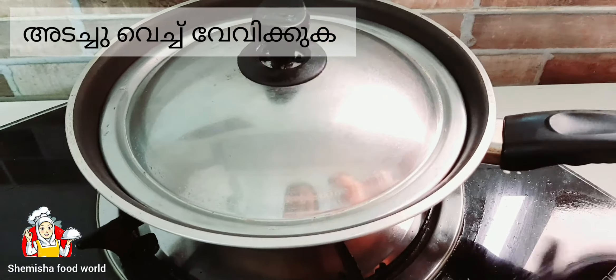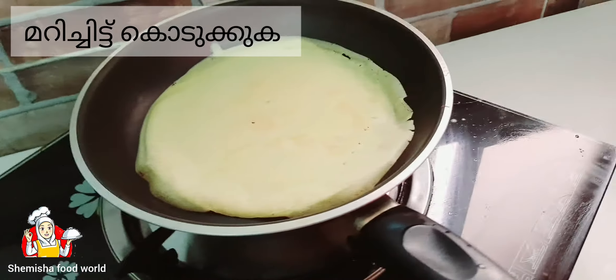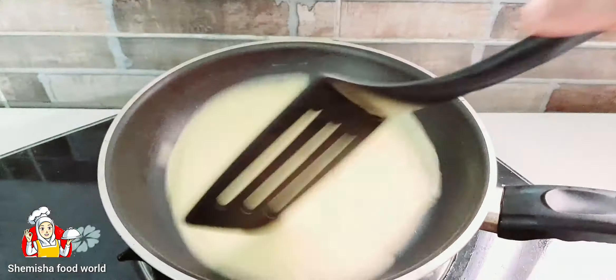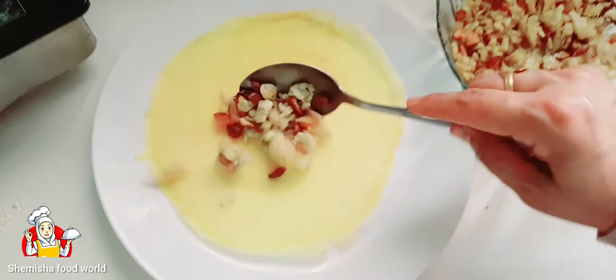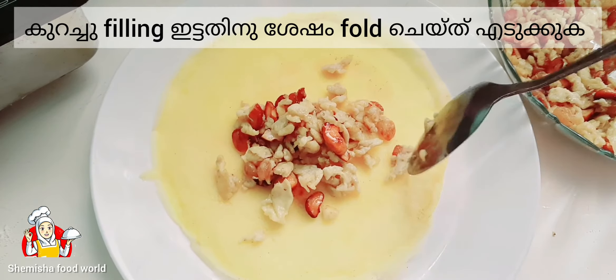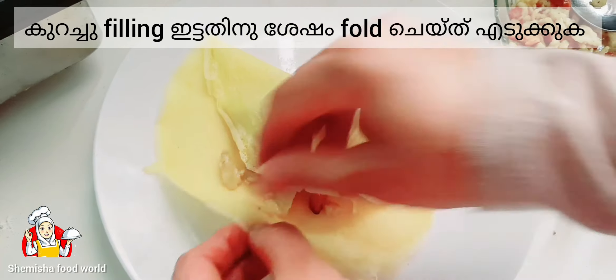Close it with the lid and cook. Flip it, and after some time take it out from the pan. Add the filling in it and fold as shown in the video.